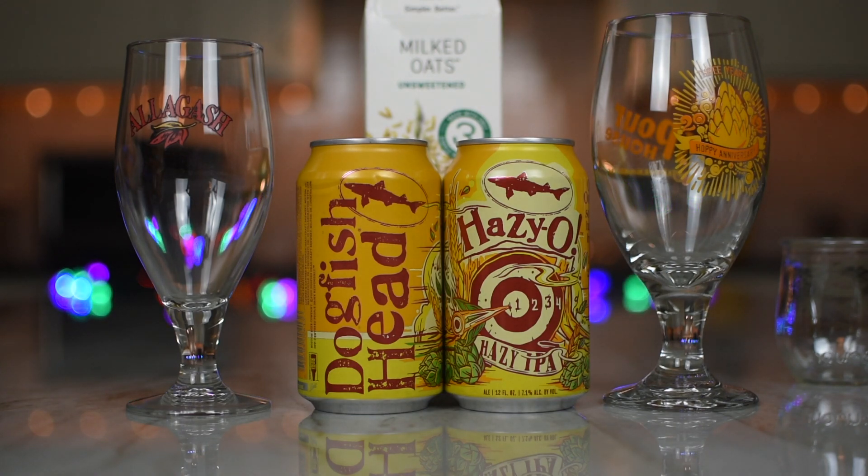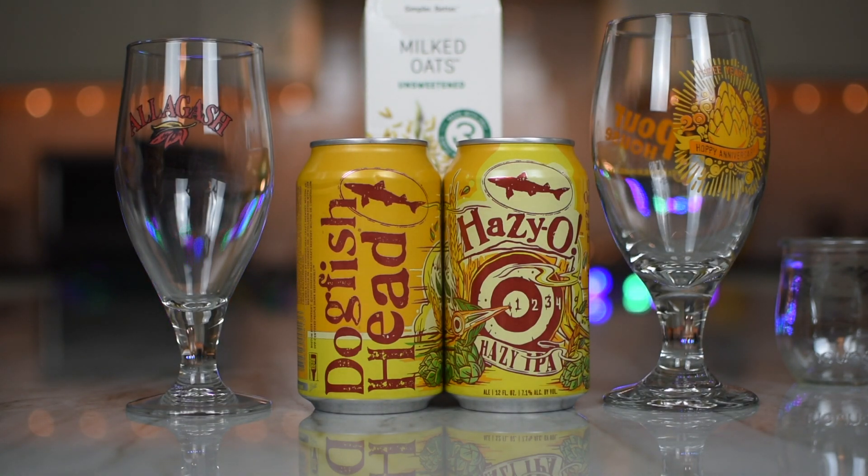Unsweetened. I don't know what that means. So they take the oats and they grind it up into a liquid paste, as an alternative to conventional milks, I suppose.